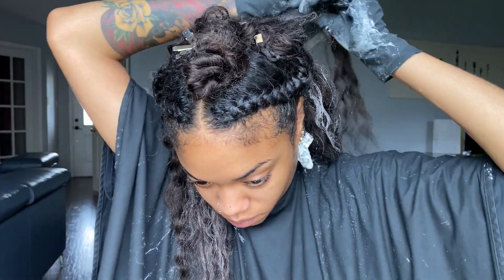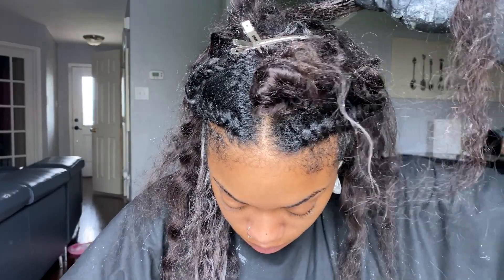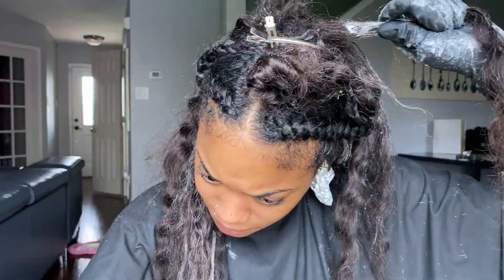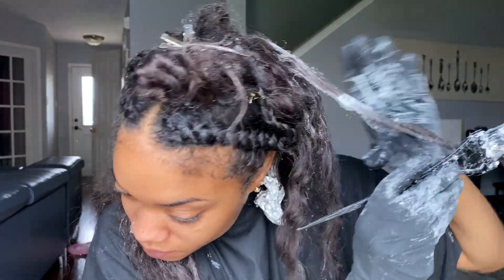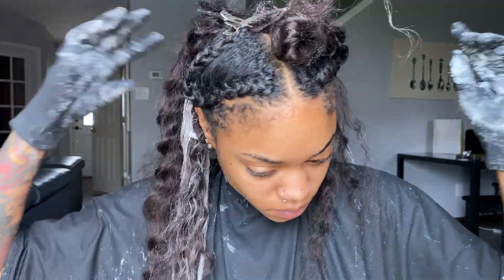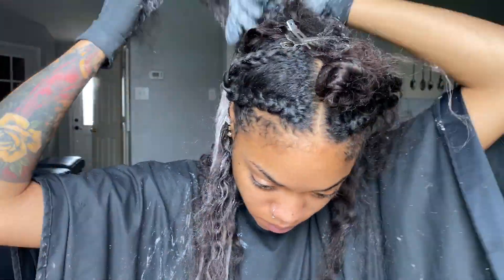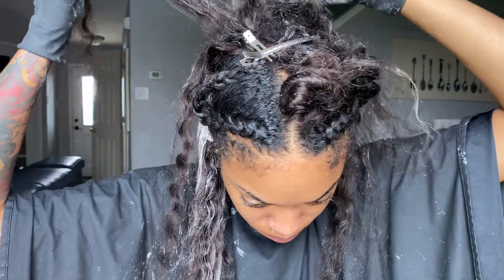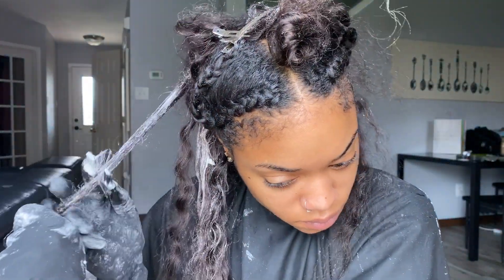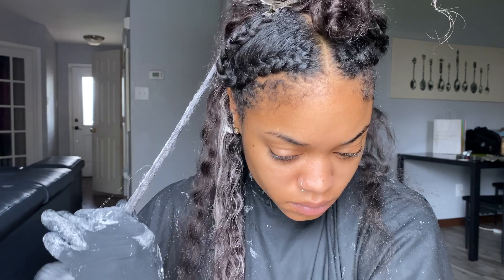The cool thing about balayage is you're just getting random pieces and lightening them. It's kind of similar to ombre, but not as heavy. The cool thing about both is they're supposed to look more natural than anything. So you can section it — I knew the sections I was going to pick — but it's not as serious as when you're highlighting and need to make sure all the pieces are even. We kind of want it to look naturally sun-kissed.